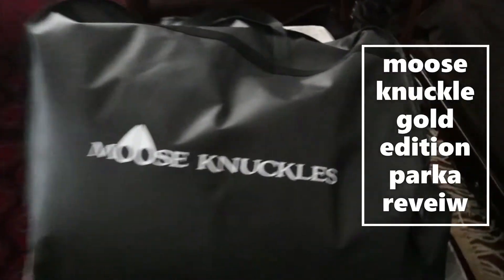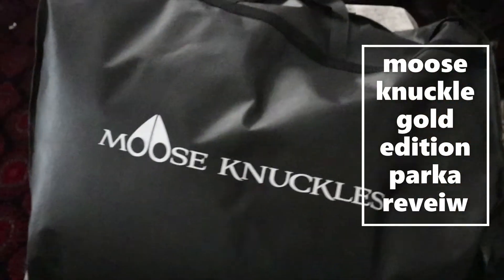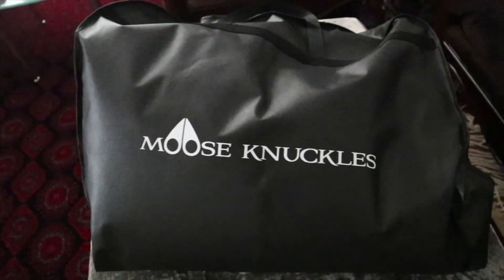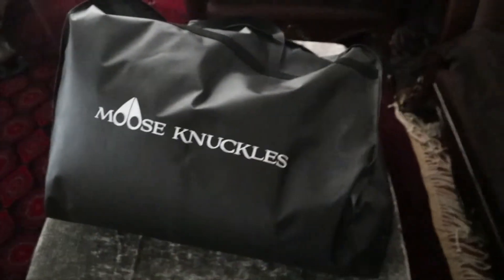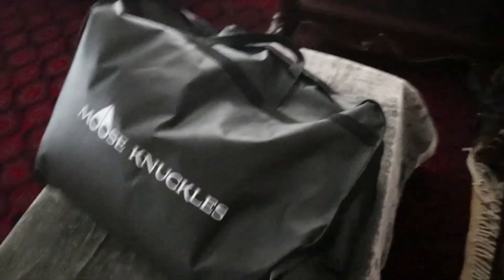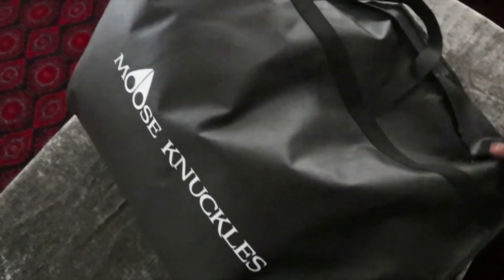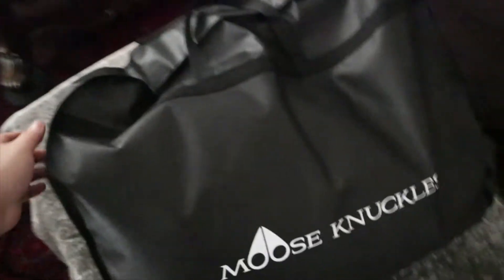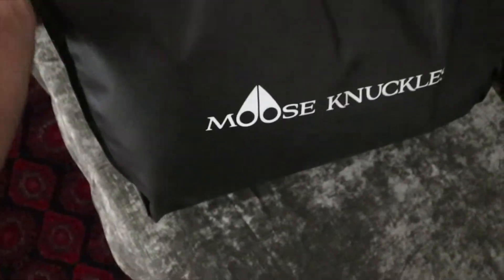Okay guys, so today I'm going to be reviewing my Moose Knuckle Jacket Gold Edition that's coated with 24 karat gold. We're just going to be doing a quick unboxing. I already had this for a year, but I'm going to take you throughout the unboxing experience and just show you the little details it comes with.